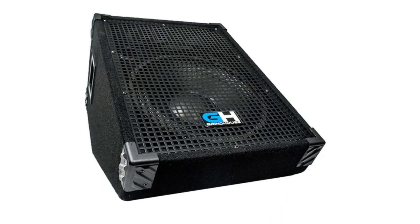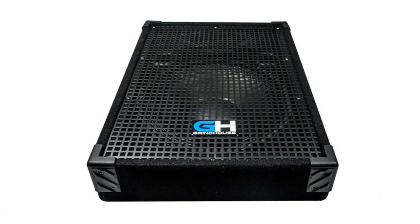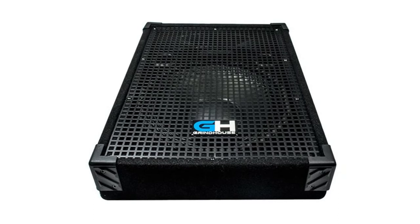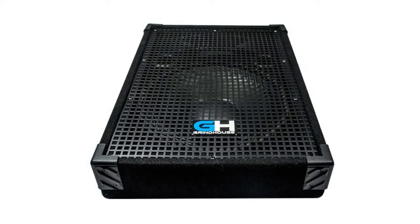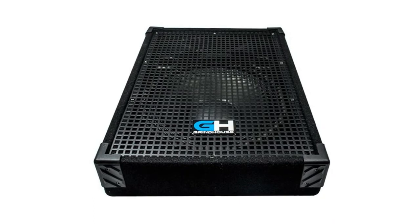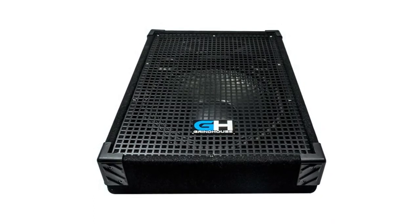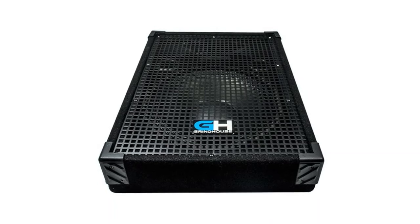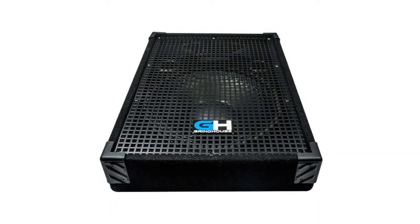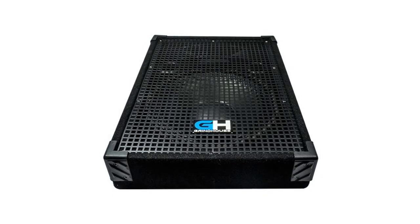If you would prefer a powered floor monitor, our parent company Seismic Audio sells several different models. This is a full-range PA floor monitor meant to be used on a stage in front of a musician or lecturer. If you are looking for car audio subwoofers, try searching for our Outrage 12, a 12-inch passive subwoofer — we offer a lot more car audio subwoofers and speakers as well.